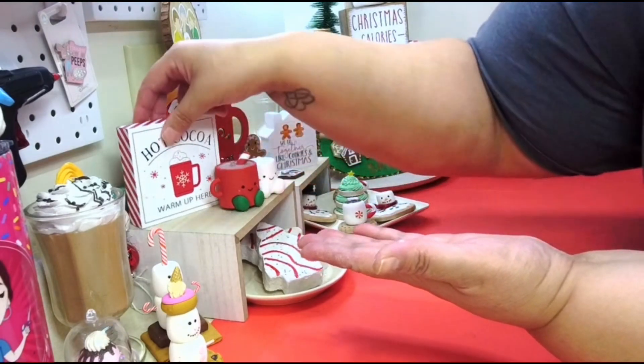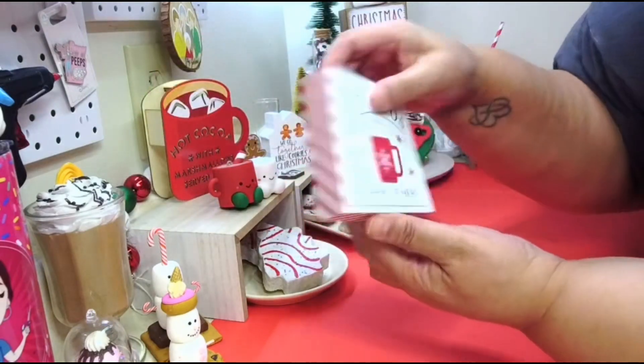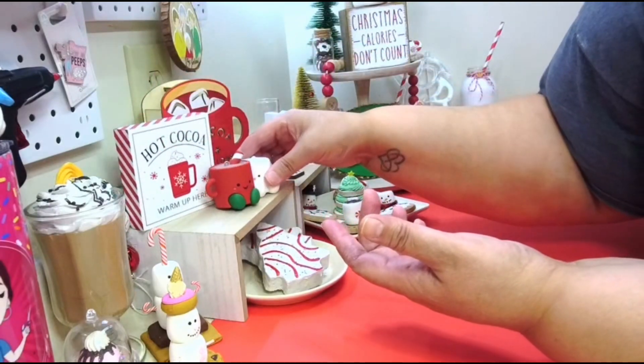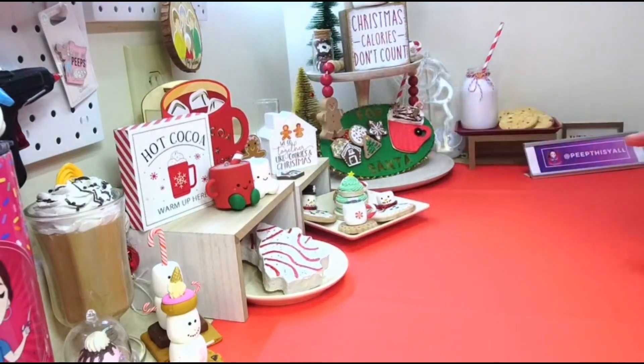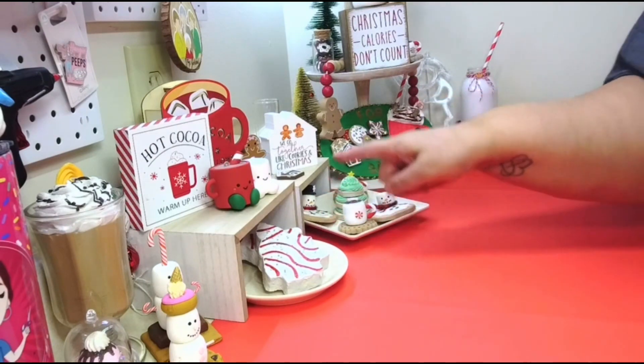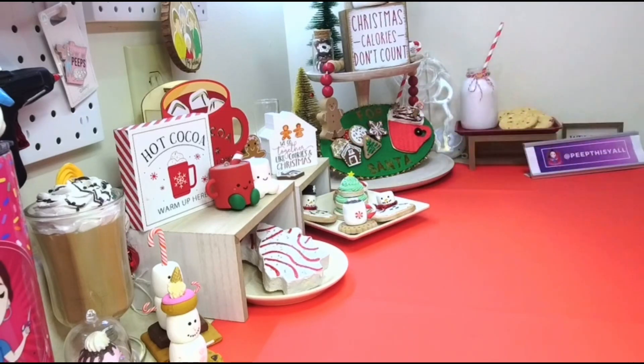This sign came from Hobby Lobby — it was $3.99. Anyway, if you have any other questions just leave them in the comments and I'll get back to you. I just wanted to let you guys know that there are tutorials for all of this out there, so if you want to add these to your Christmas decor you can start making them now.